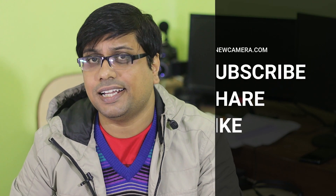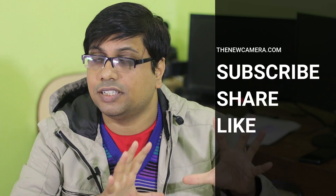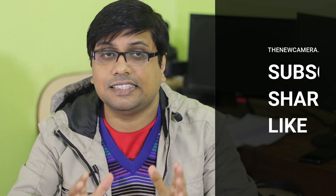Welcome to the new camera channel. In this video I will be talking about the things I really like — the set of improvements I like — and the things I really don't like in the new camera.